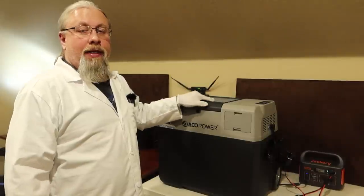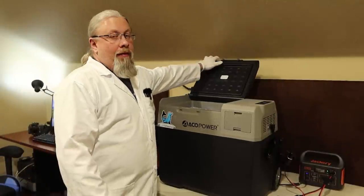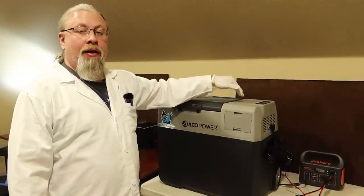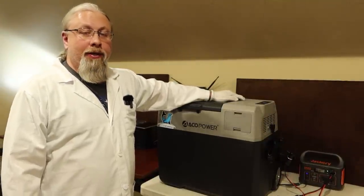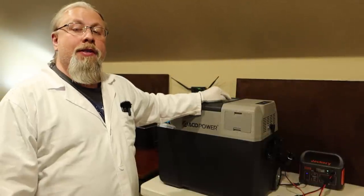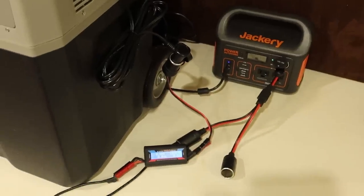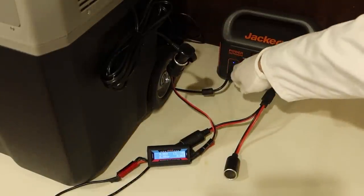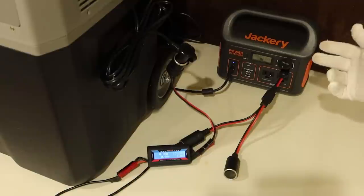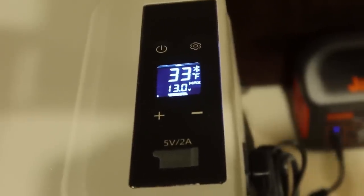We're going to test the Lion Cooler over a 12-hour period at 32 degrees Fahrenheit. It's filled to the brim with 28 bottles of water, battery turned off, running exclusively on external power supplied by a Jackery 300. I'm doing pass-through charging on the Jackery - charging it with AC power and using the 12-volt output to power the fridge. Starting temperature is 33 degrees Fahrenheit.